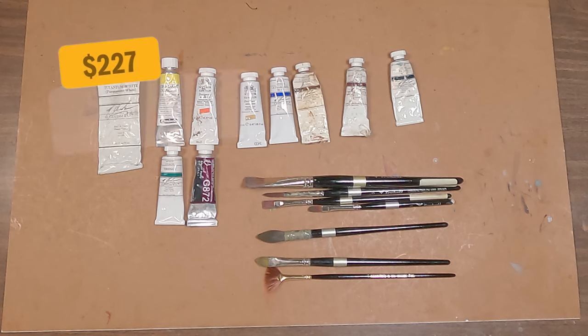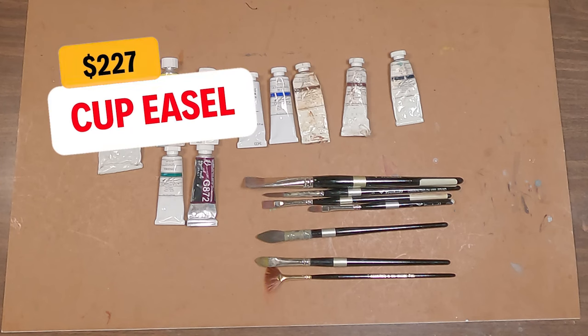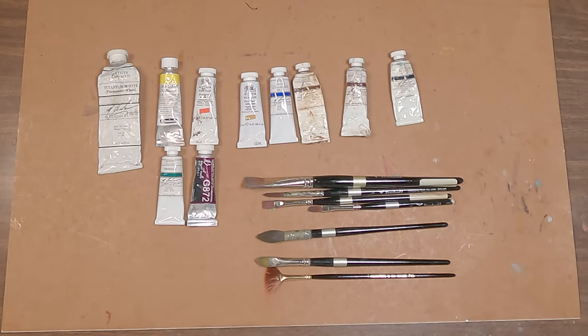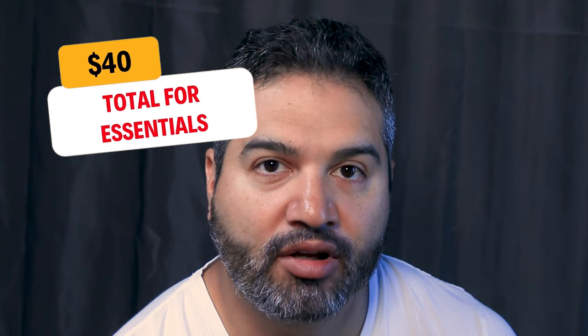There's also the Cup Easel, which is gaining in popularity. Their watercolor version is about $227 from their website, and I think it'd be a good setup for gouache as well. If you look up sketch easel or watercolor easel on Etsy, you'll find a lot of different pre-made, high-quality looking options — anywhere from $150 to $250. Let's average that to about $175 if you go that route. Taking into account the minimum you'll spend on an easel, let's say about $40 to build one yourself.